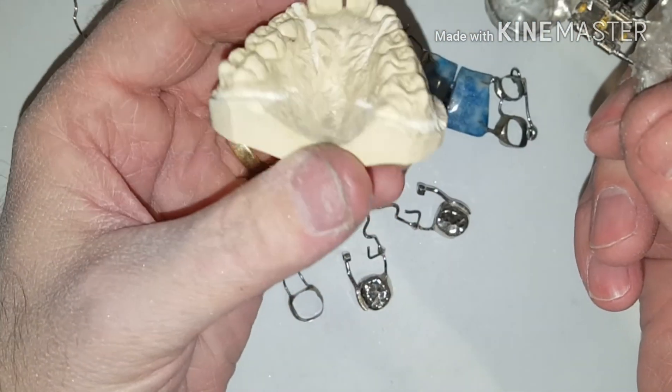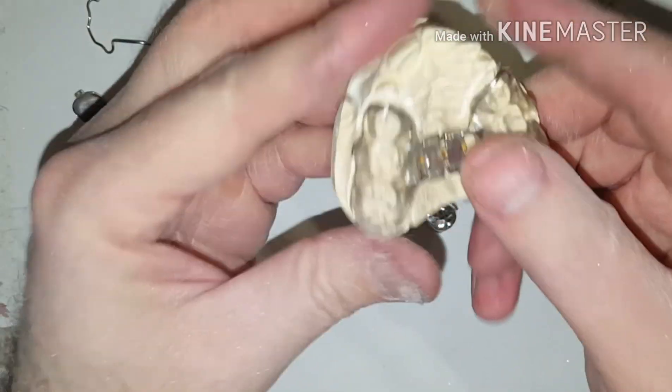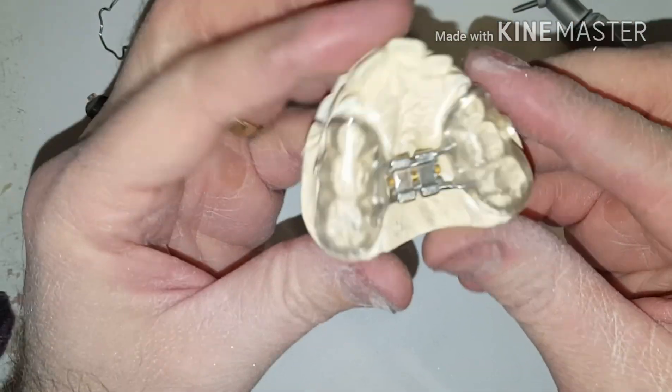This bonded expander had a very low depth, so I definitely want to add some micro-etching to it to allow the glue to stick better.